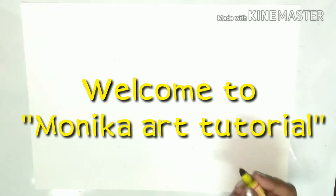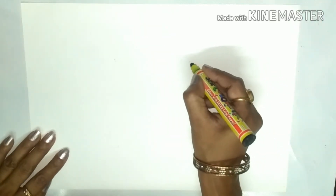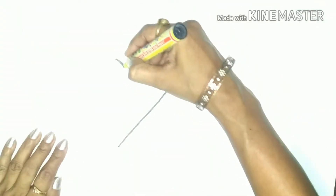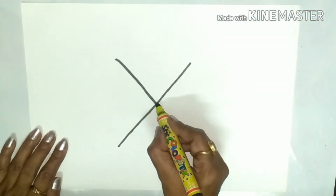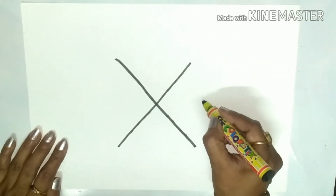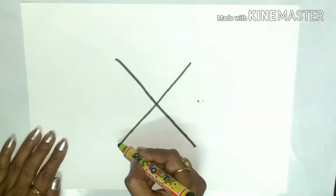Good morning children! Let us learn to draw a butterfly today. For that, you have to make a cross over here like this. Now put one dot over here between these two lines, and between these two lines one more dot here like this.